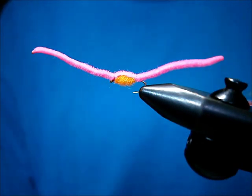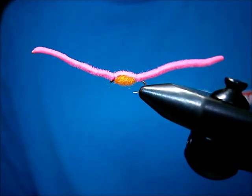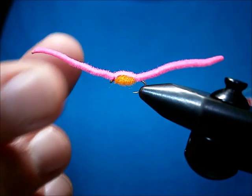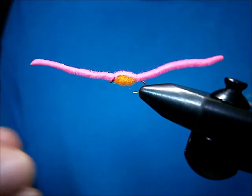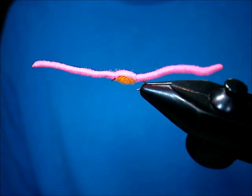Welcome to Utah's Fly Corner. Today I'm going to show you how to tie a real simple, effective fly for rainbow trout. Pretty much any stock trout — they're total suckers for this fly. This one's called the infamous pink worm.